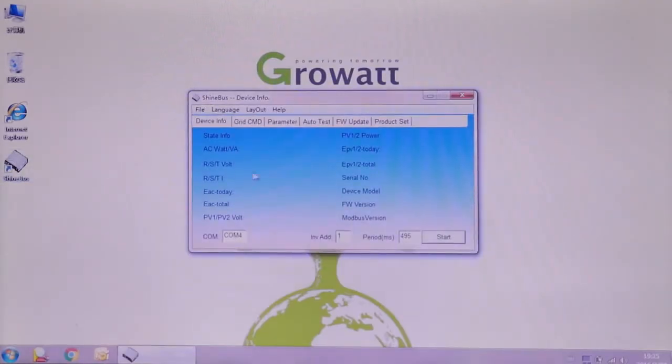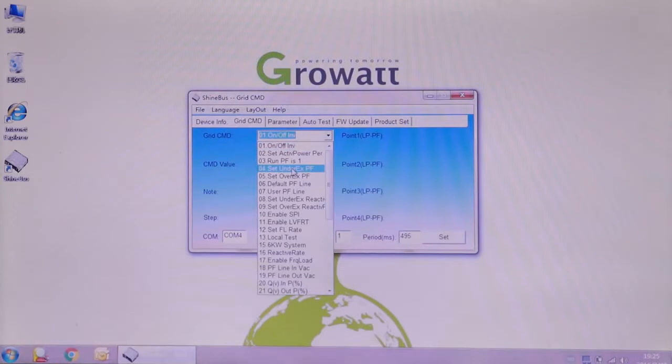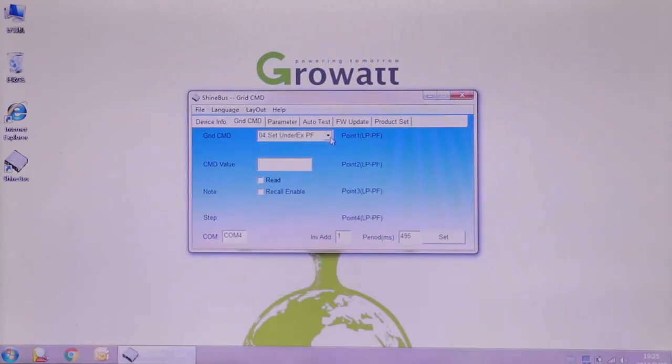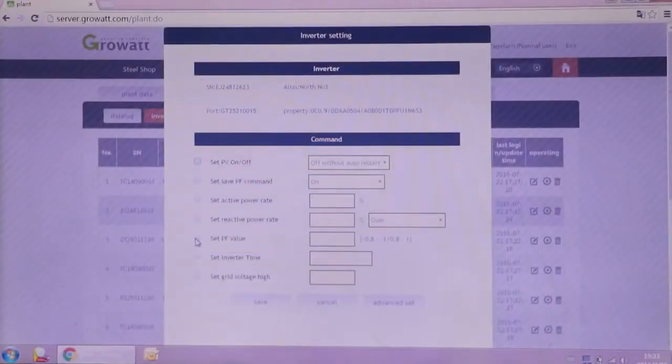The MTLS series inverter also integrates power factor adjustment and reactive power control functions. The values can be preset in the factory as requested, or adjusted via ShineBus software after installation. Remote adjustment via the ShineBus server web page is also an option if there is a Growatt Wi-Fi module for monitoring.